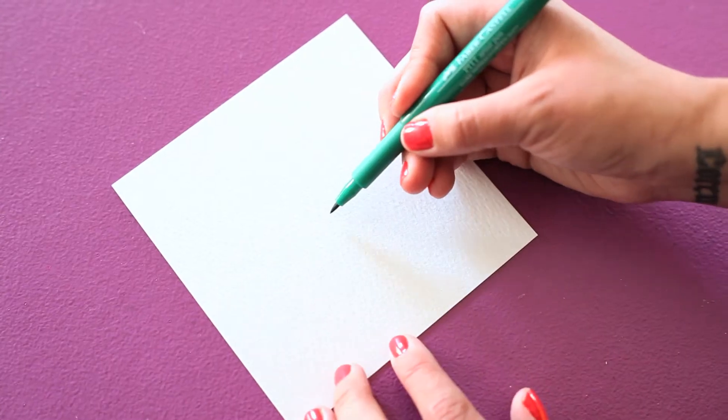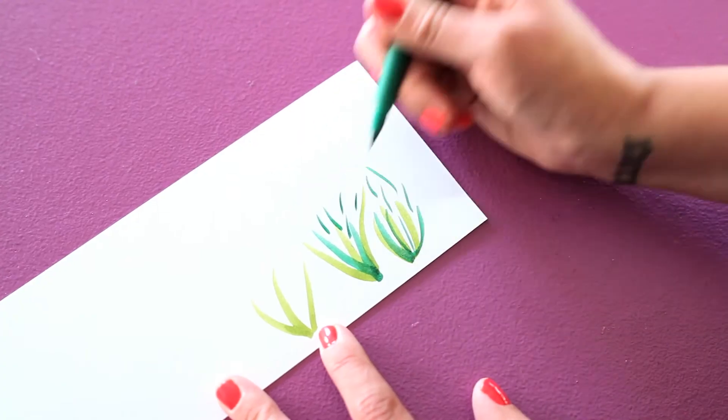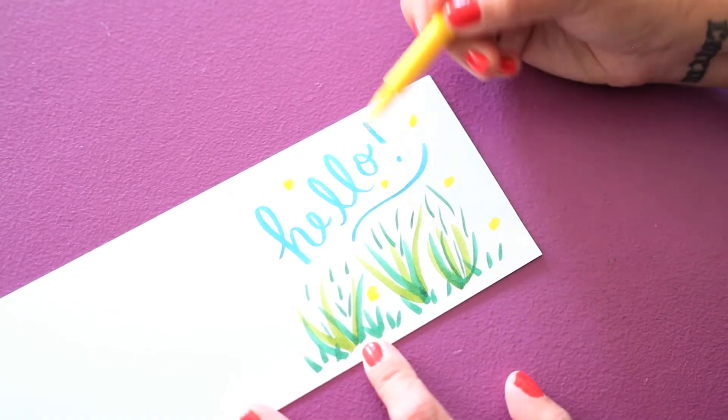The high quality brush points are flexible and bend without breaking, creating a variety of thin and thick lines. They are made with odorless, waterproof, lightfast and archival India ink,